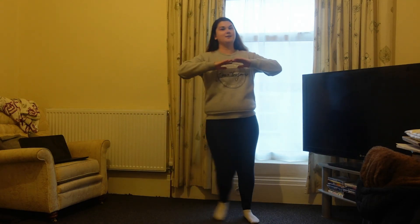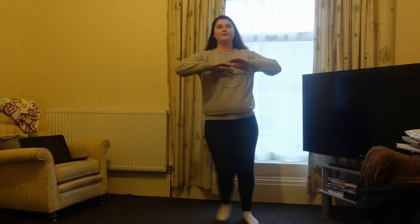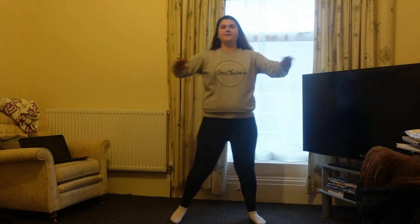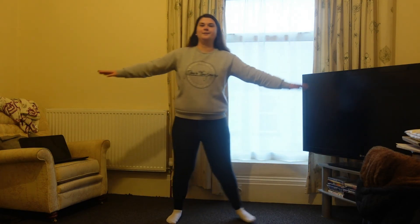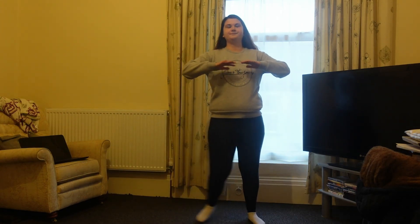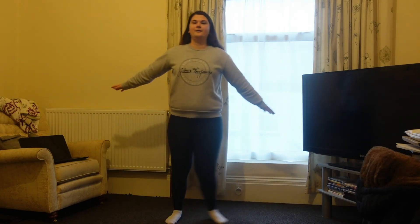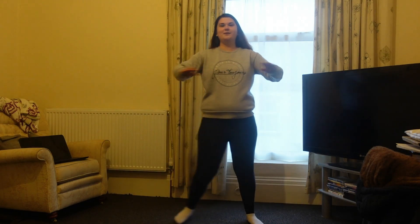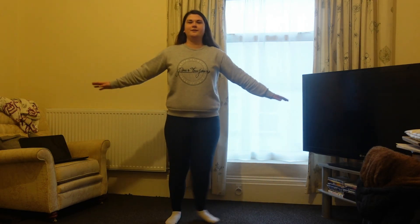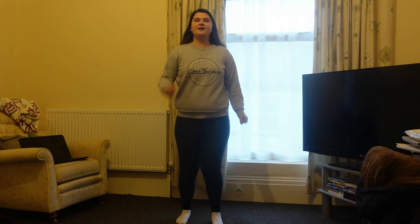We're just going to go back into our march after this. Nearly back into our march now. And march.